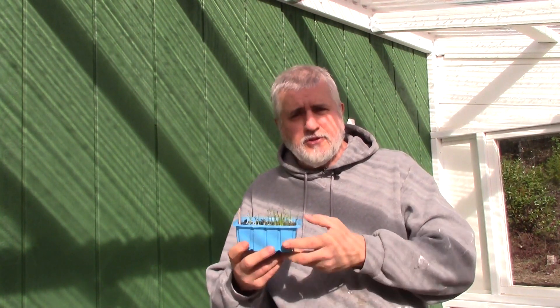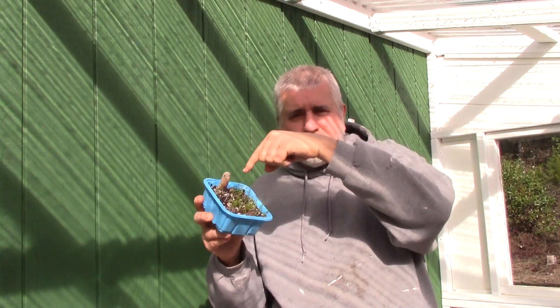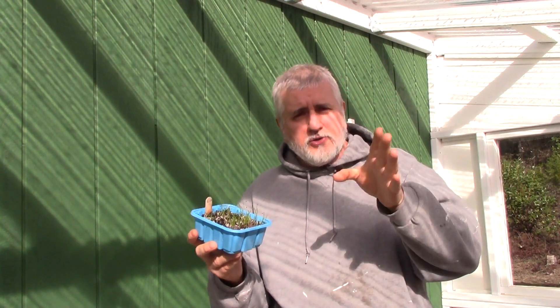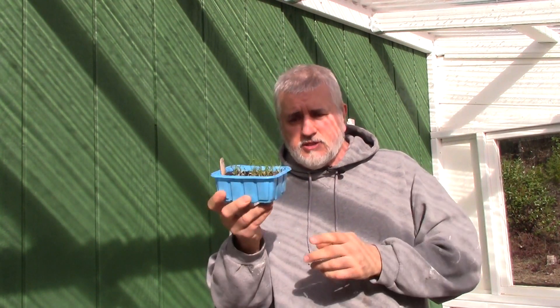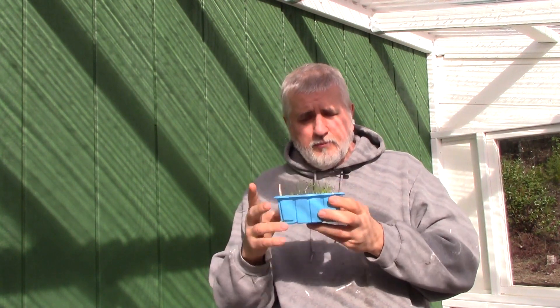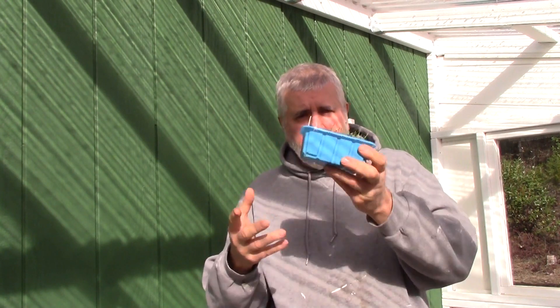For us it's around June 21st — that's when the days will start getting shorter. It will stop its green growth and start producing the bulb. So if I don't have much green growth, the bulb will try to grow but won't have the energy to produce a big bulb. That's why it's important to get as much green growth as you can.